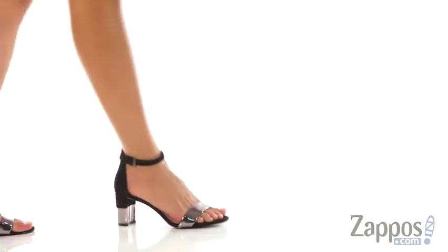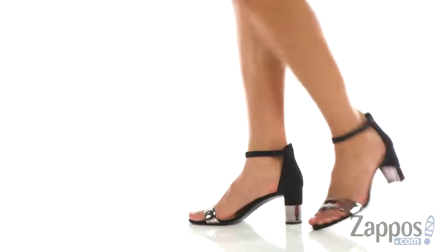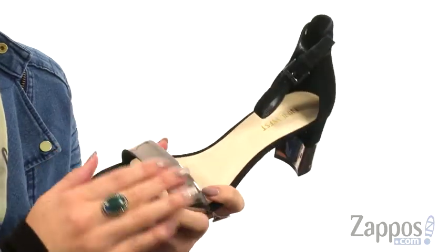Hey guys, Autumn from Zappos here, and this is Prews from Nine West. These gorgeous heels are available in a variety of different uppers. This is the black and pewter suede — you have a great shine with that band there and especially on the heel too.